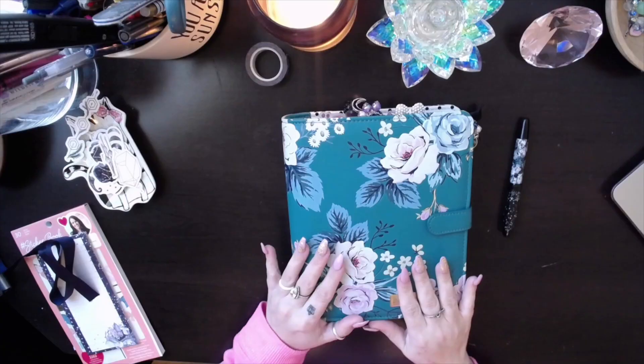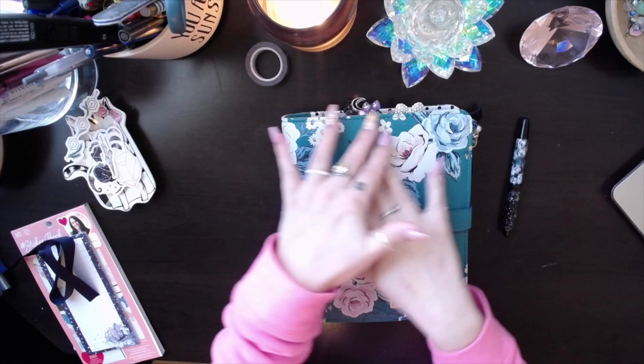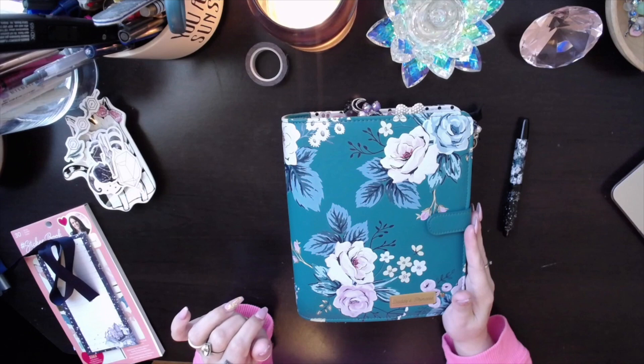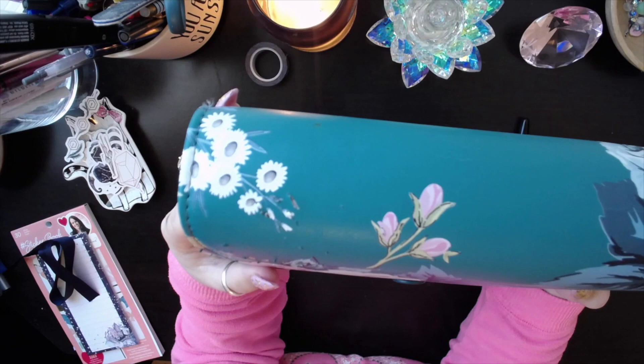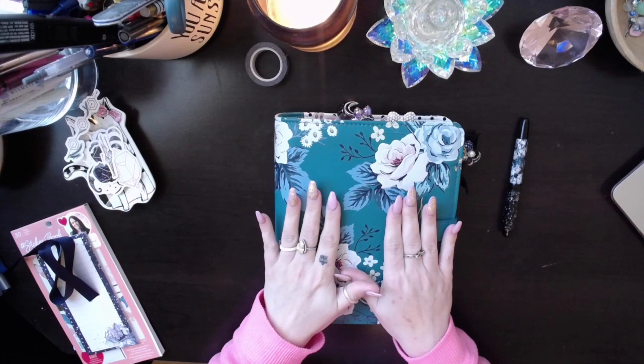Let me flip you around and here we go. So as you can see, I am using my Franklin Covey planner. This is the binder in the Planner Love collection. And you guys, look what happened to my planner — I left it sitting out one night, forgot to put it away, left it out on my coffee table, and Mocha sat on it and scratched it. This binder is going through some tough love.